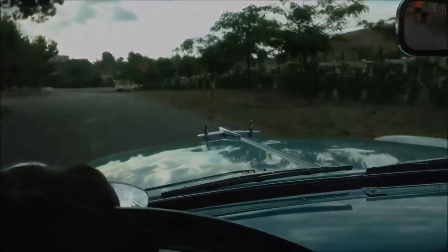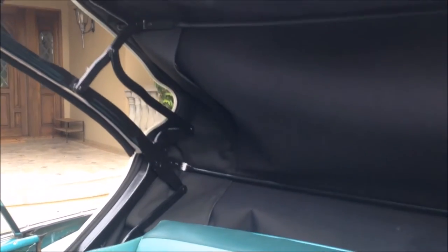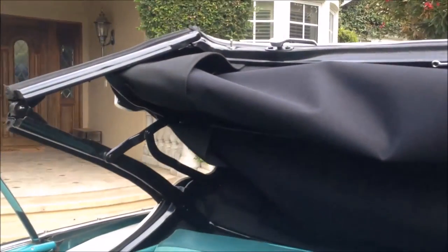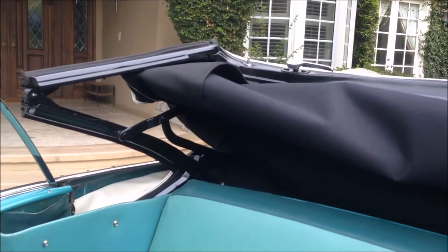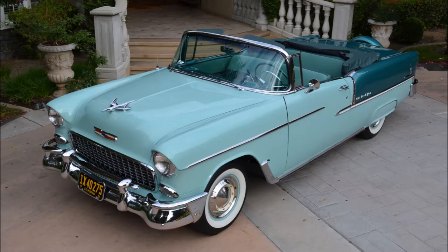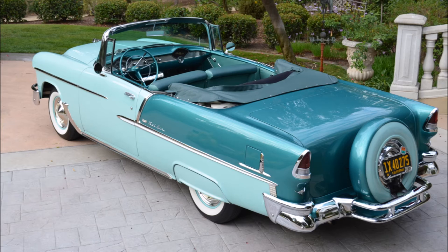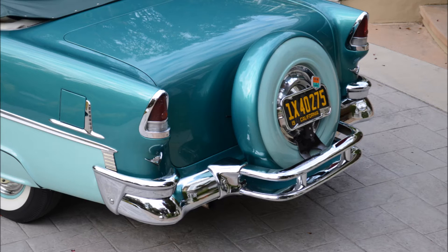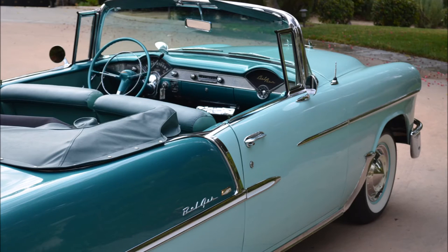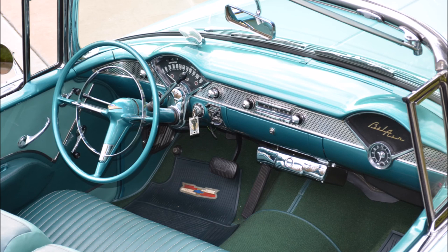All right, that's the test drive. Now I'm putting the top down.